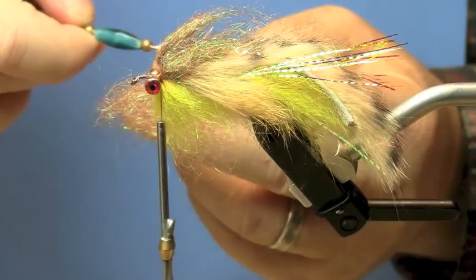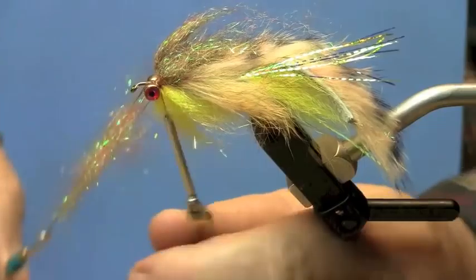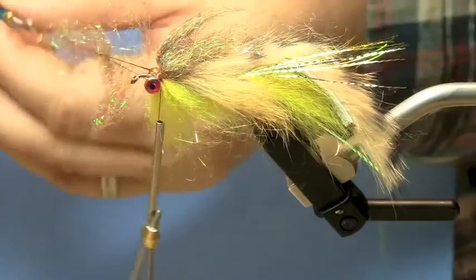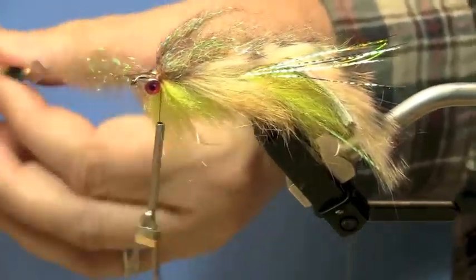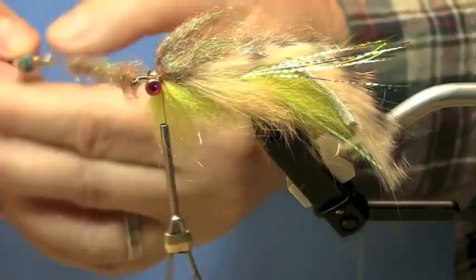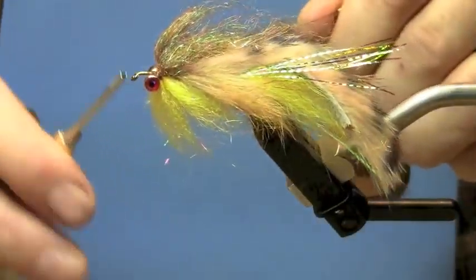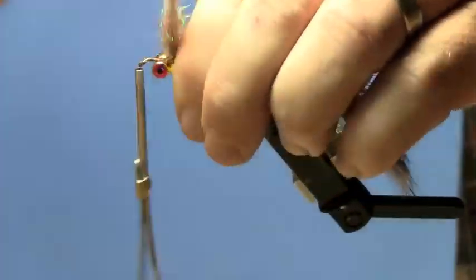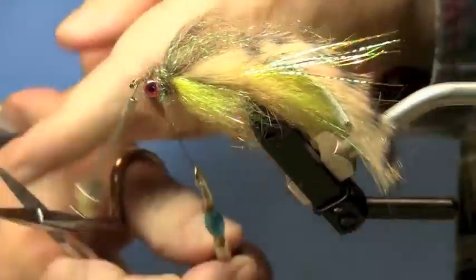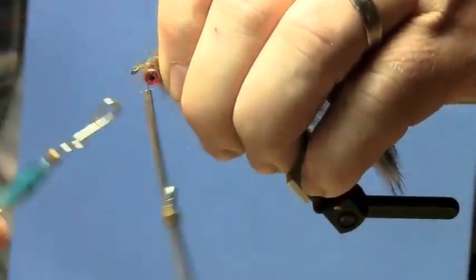I'm going to create a dubbing loop of the brown laser dub. This is probably a little bit too thick, but we're going to go ahead and do it anyway — you'll get the idea. I would suggest making this one just a little more sparse; less is best. You get more wraps and tighter wraps, but this will come out nicely.